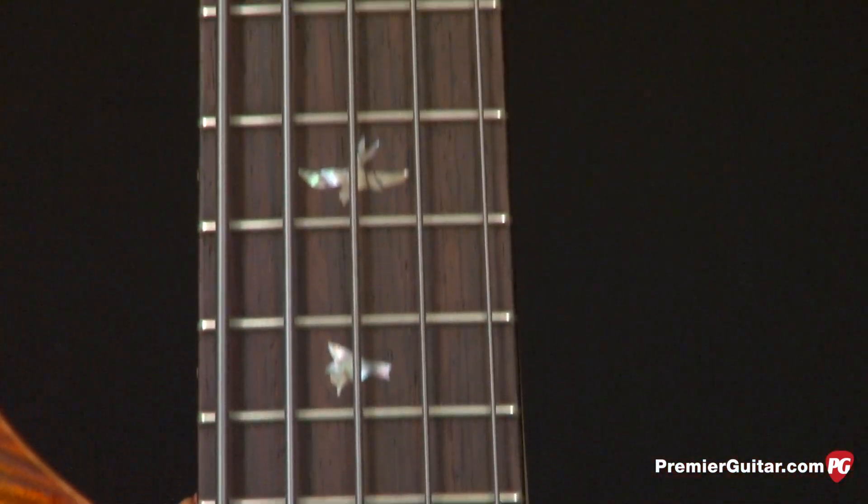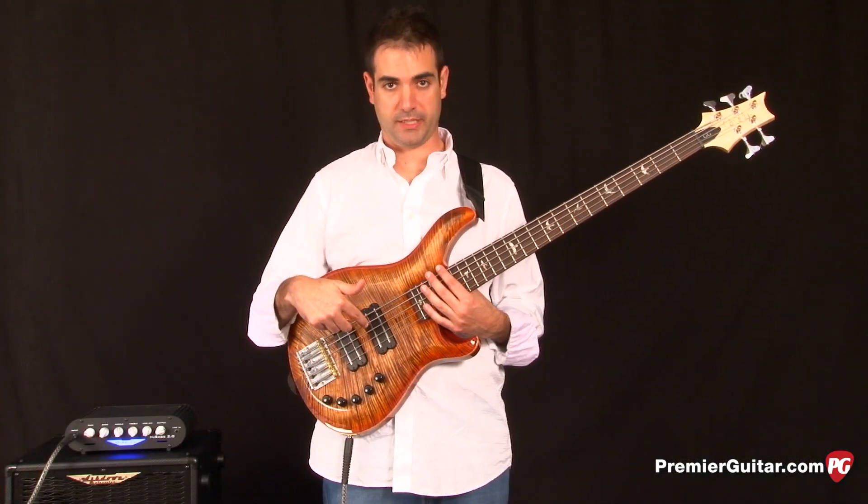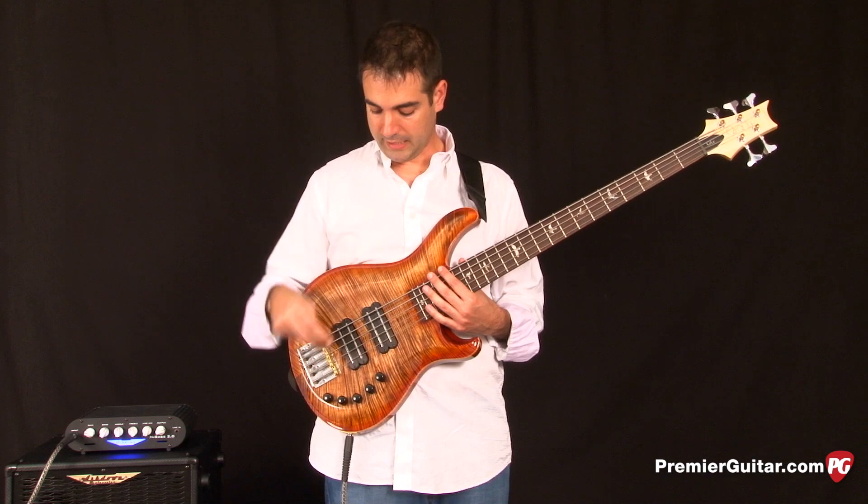It has the beautiful bird inlays that Paul Reed Smith is known for. The electronics are Gary Grainger signature pickups in a dual blade configuration.